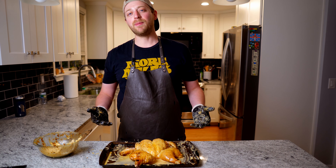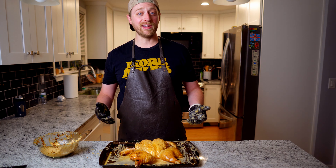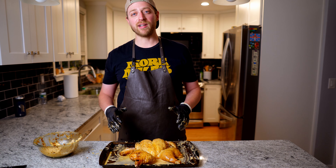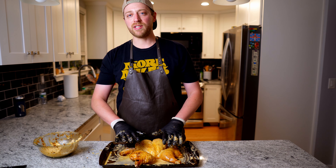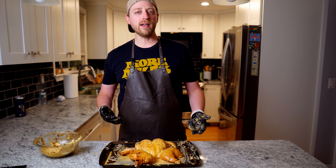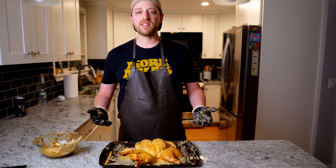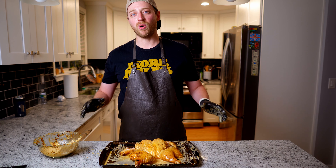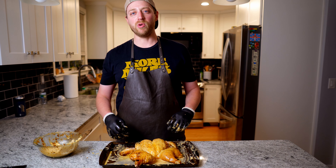In general, why would you spatchcock a chicken? I like a beer can chicken better on the smoker, but sometimes, specifically on a weeknight, I just want things to go really quickly and that's where spatchcocking comes in. Once you break the backbone and smash it down flat, you have much more surface area and it'll cook a lot faster. So for those weeknights when you really want to do a whole chicken, this is your best bet. Some people like the presentation — I don't care. I'm all about the quality of the food. So a wet brine and then a spatchcock, you can get a meal out significantly faster than if you're doing it in a beer can.